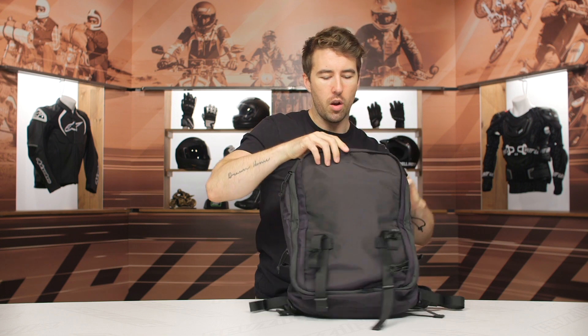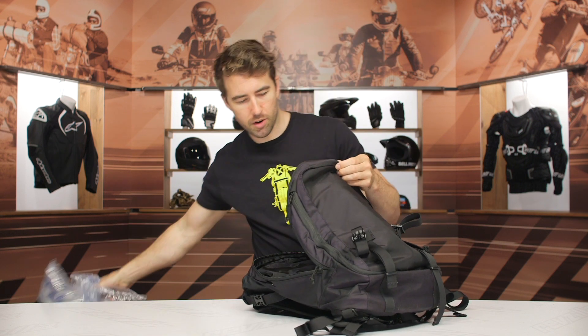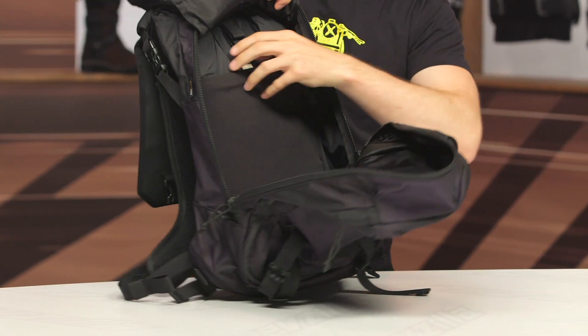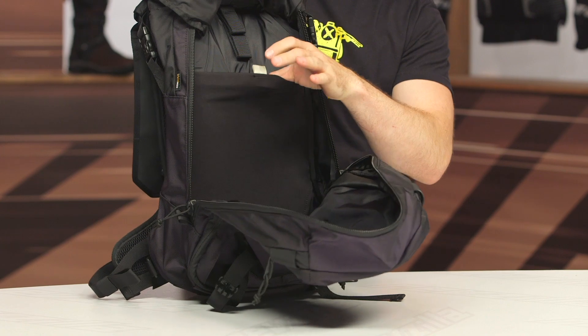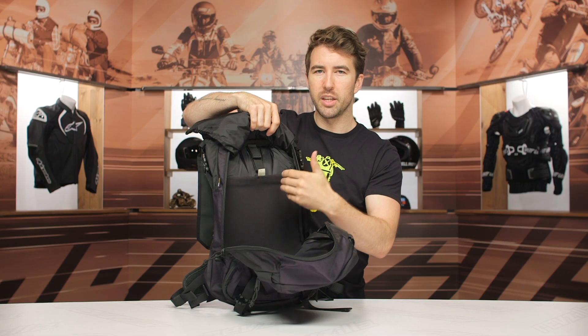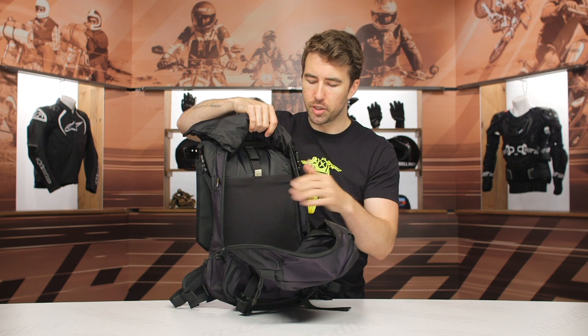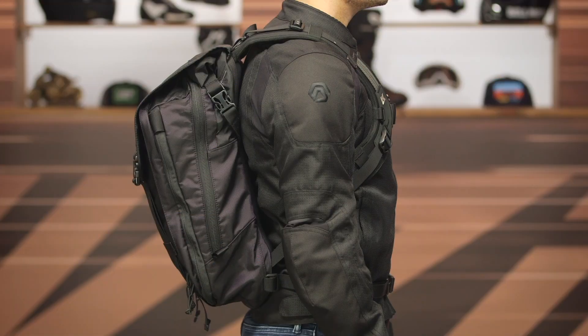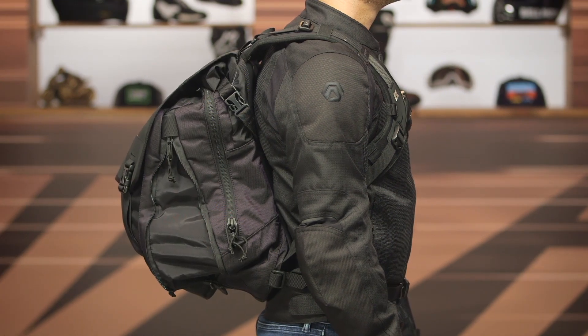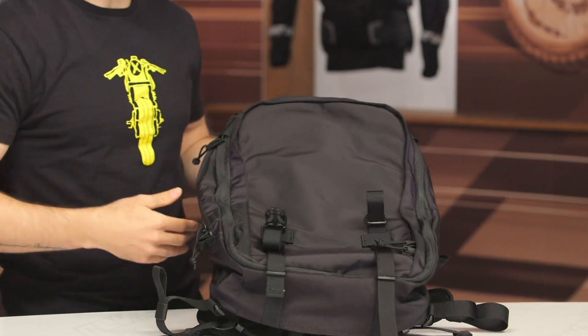Now the main compartment — going to go ahead and open that up. We did stuff the bag so it doesn't look like a flat trash bag on the table, but I want to show you that this is actually where you can store your hydration bladder if that's something you wanted to add. You've got two hooks to fine tune the placement depending on the size of your bladder. It is expandable, and that expandable zipper is right here on the side, going all the way around — it will fit a full face helmet.